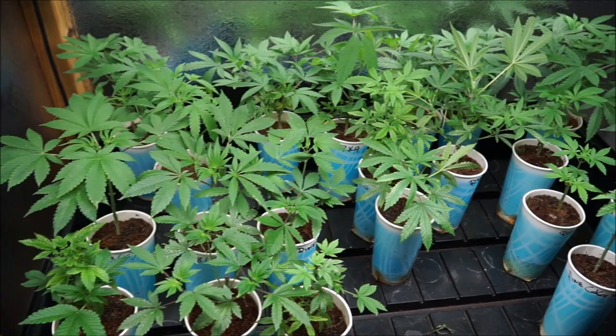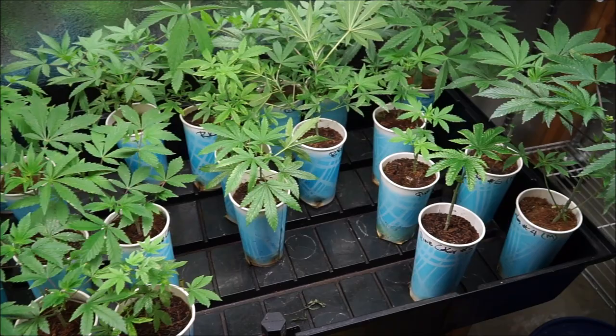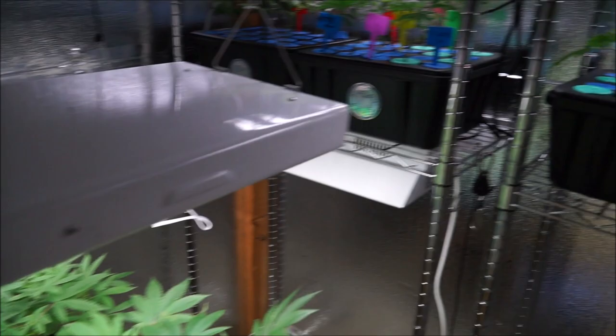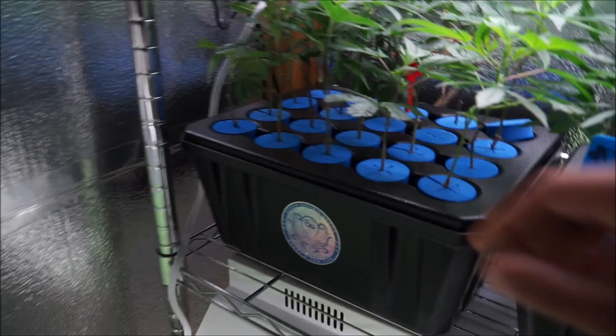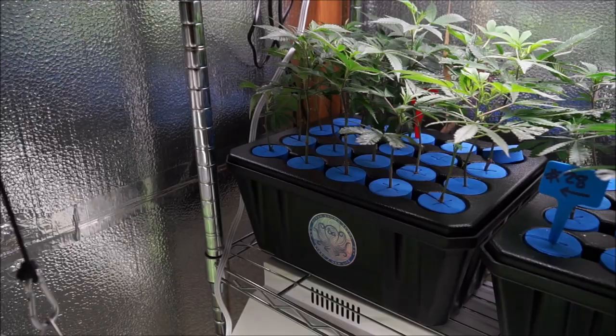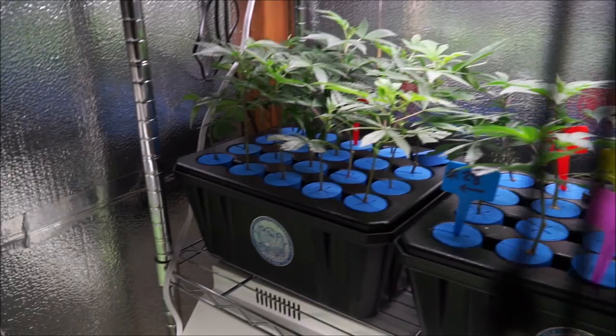Here we are back in the bedroom a few days later. Everything is cleaned up nicely. We de-leafed a little bit to get rid of all the dead leaf material that was infected by the thrips. Things are doing very well. And over here we have the clones — most of them are rooted in a few days and those need to get planted ASAP.